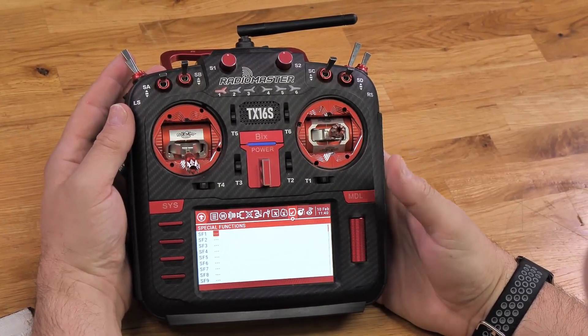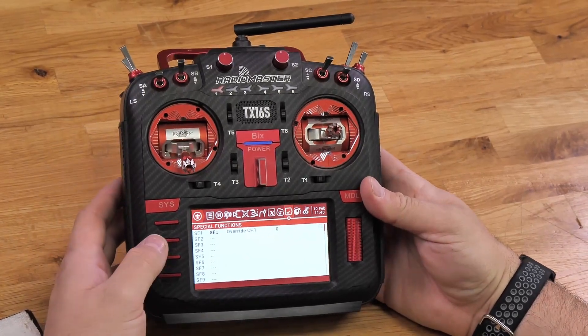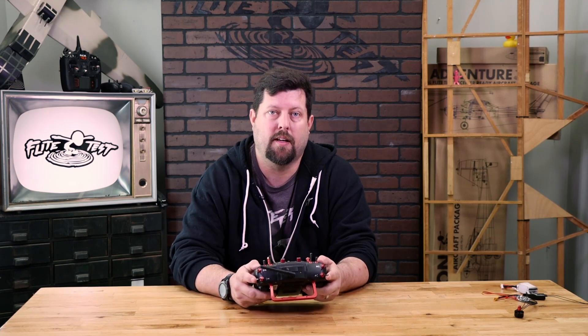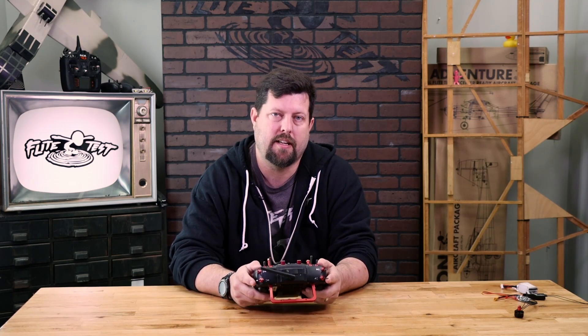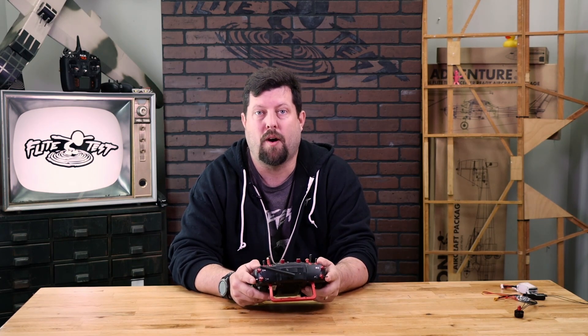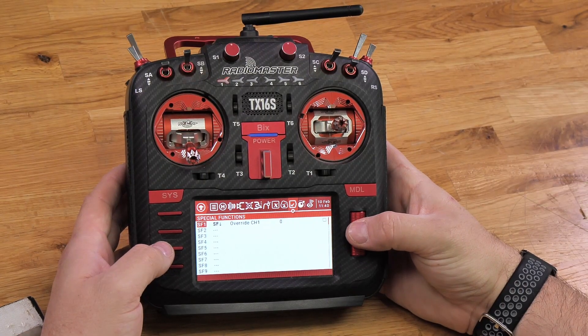Press it one time to make it flash, and then choose the switch that you want to use for your throttle cut. At this point it's completely up to you — just make sure it's one that's easy for you to access, but not one that you might accidentally flip while you're flying your plane.